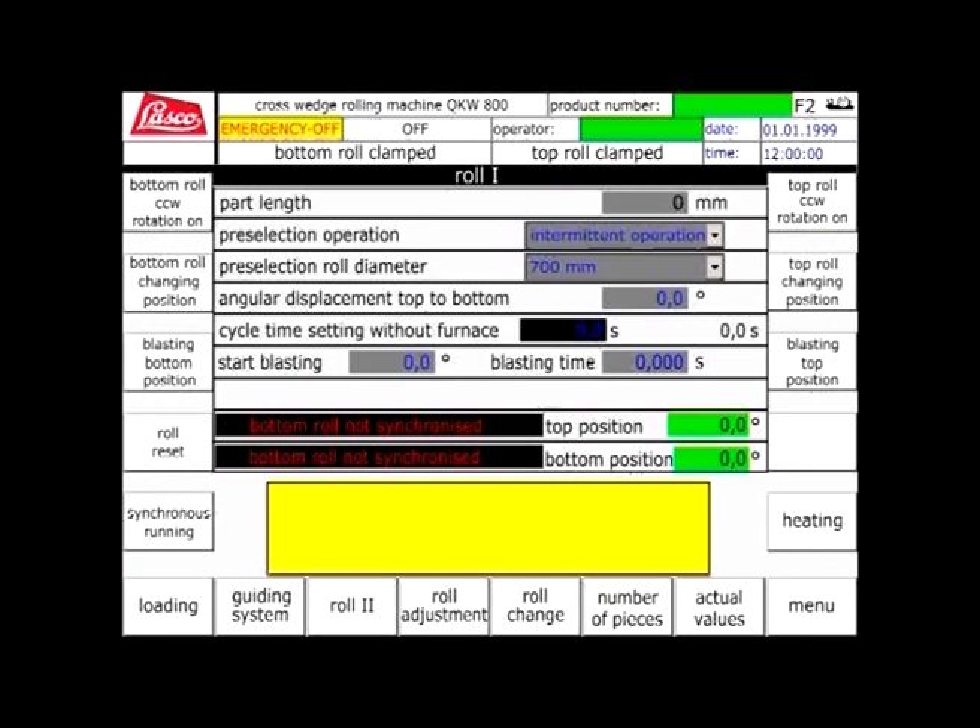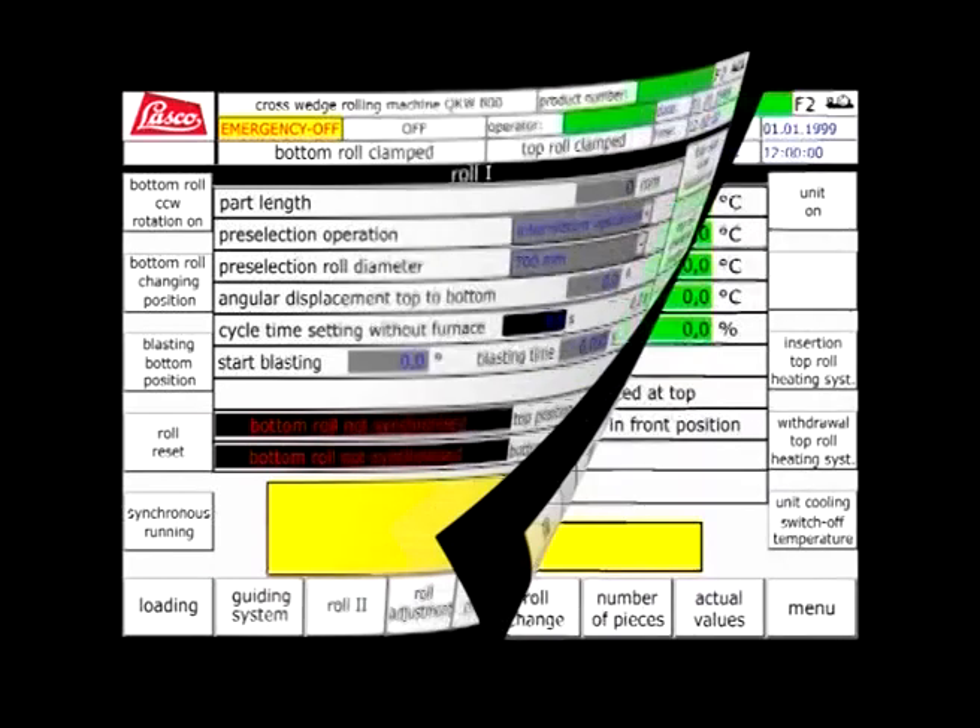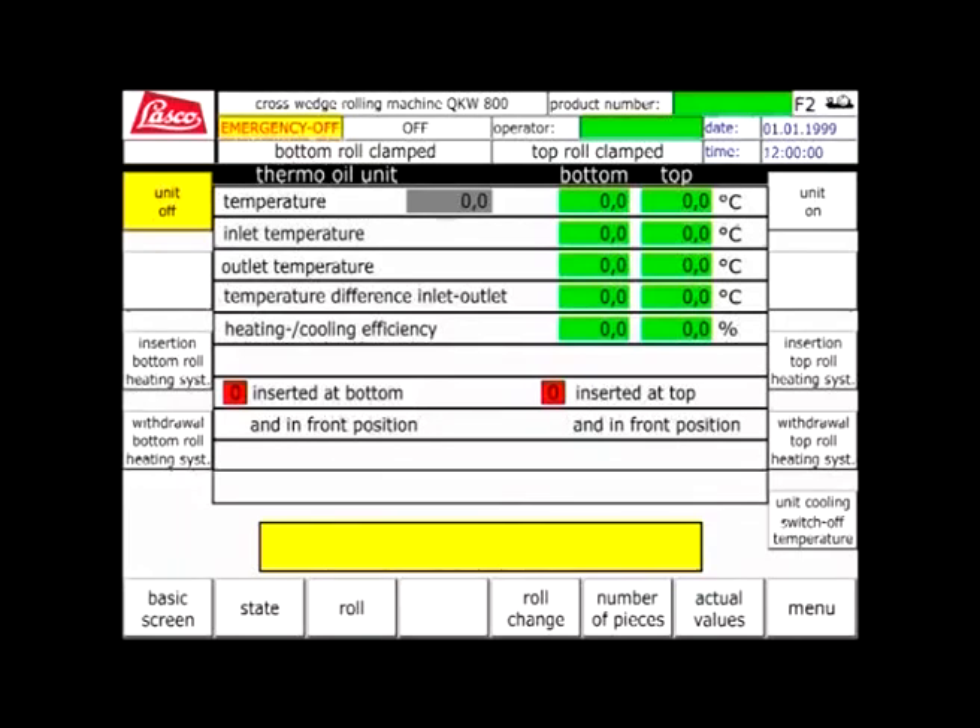All operating data may be stored, with manual or automatic generation of all downtime situations. Fault diagnosis is shown on a dedicated screen.